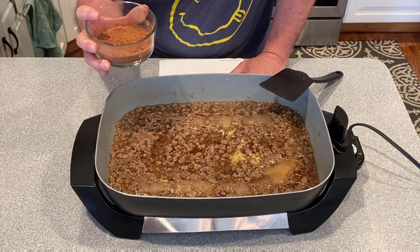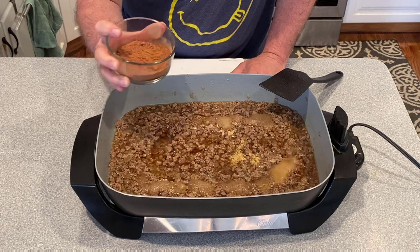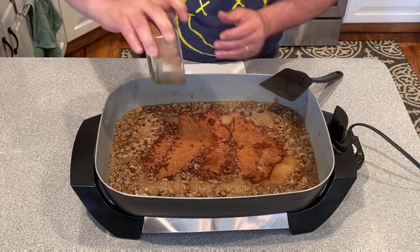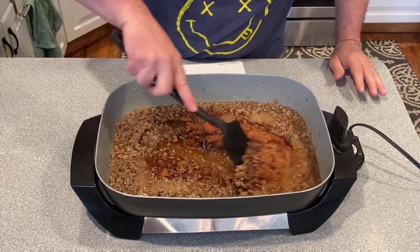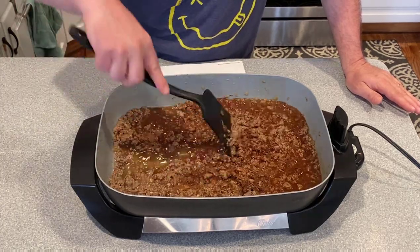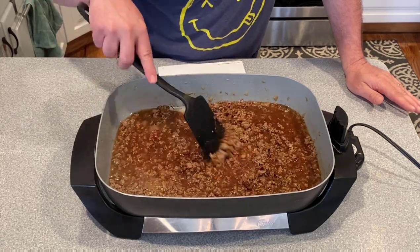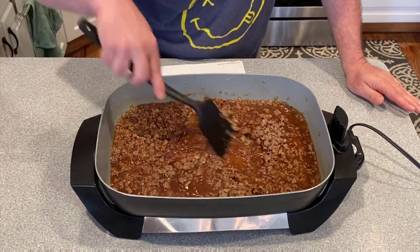cinnamon, cumin, chili powder, allspice, cloves. You're going to enjoy the smell — I can immediately smell the cocoa and the allspice. I've made this once before and I've had actual Skyline chili in Columbus, Ohio, and it was really, really spot-on as far as I remember.